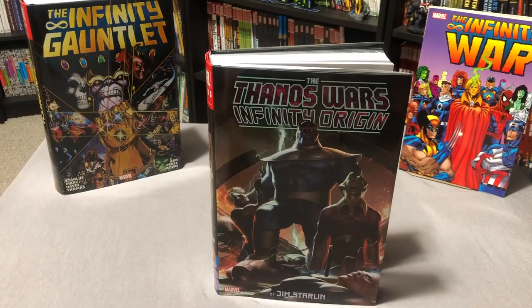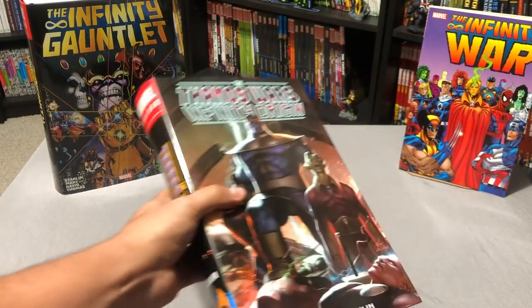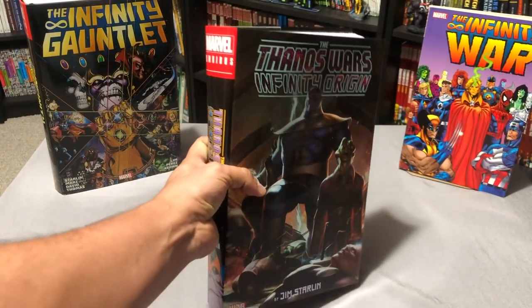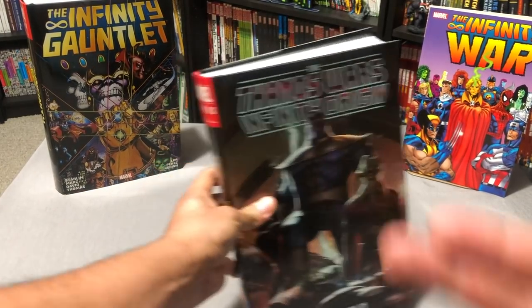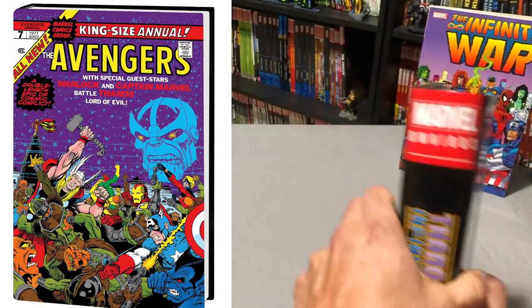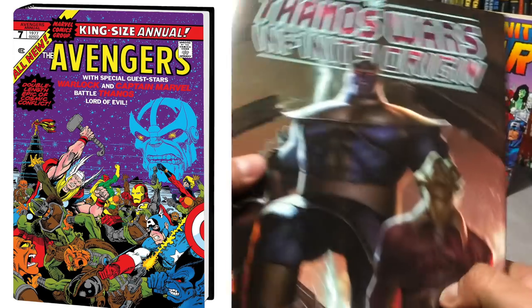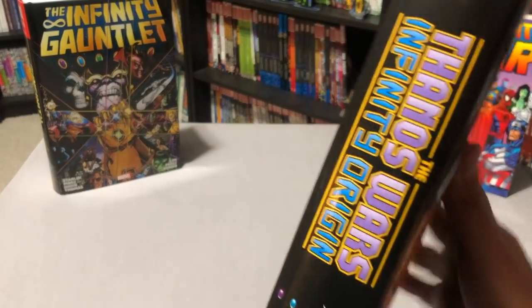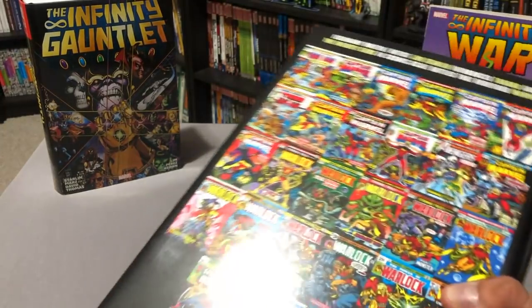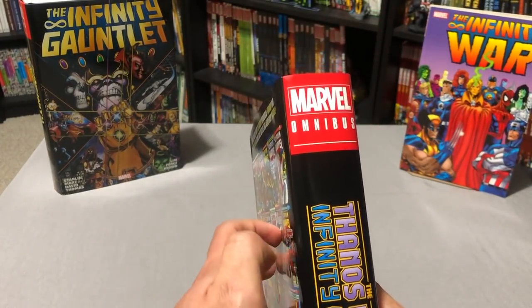So let's do a quick overview of this book. There are two covers to this omnibus. There's this cover right here, which is the standard edition, and then there's the direct market cover. That is the Jim Starlin cover that is from the Avengers Annual No. 7. The spine and the back all look the same — there's the Infinity Stones and the title of the book, The Thanos Wars Infinity Origin.